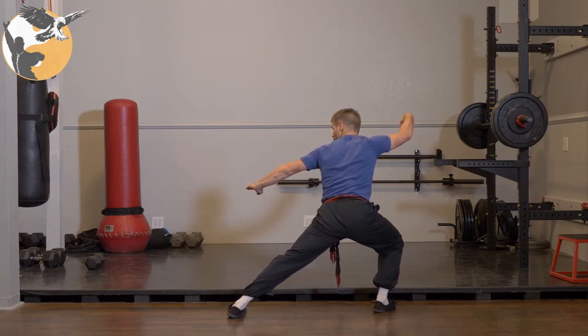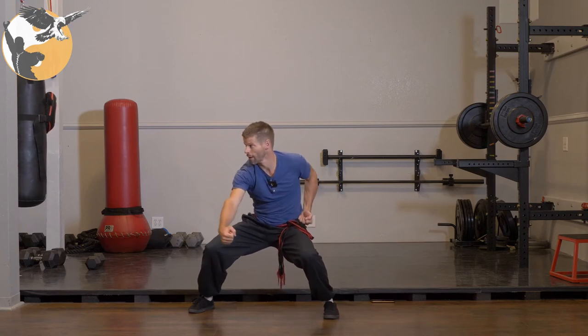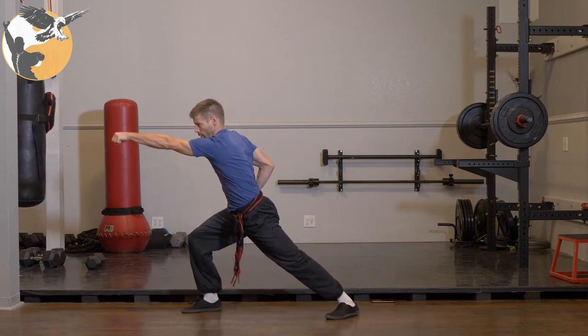Let's just do one more move from this combination and then we will review. From here, we're going to catch with the left, horse stance, dimbo jumping, fist in chamber, and circle block arrow stance punch. That's the beginning.